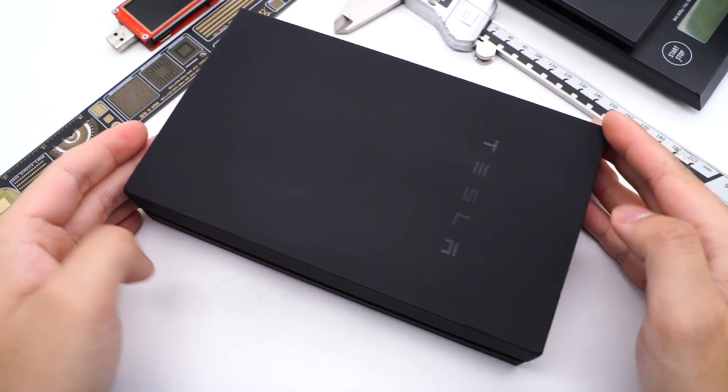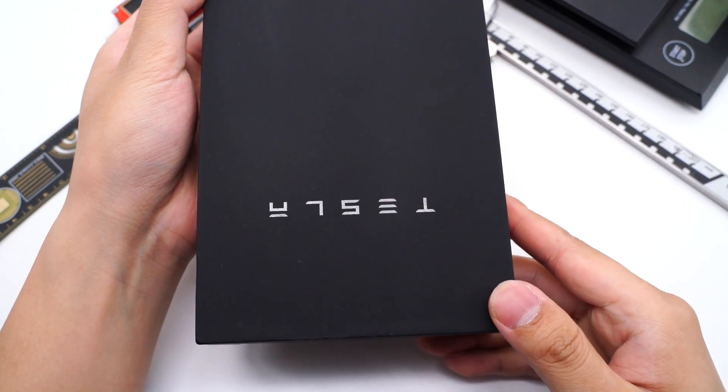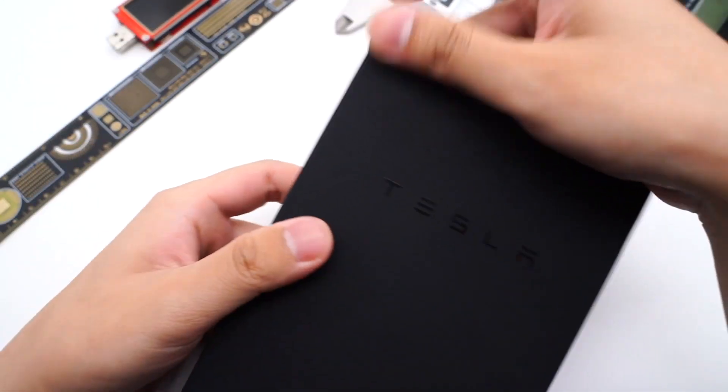Hi guys, welcome back to today's video. Recently, Tesla released the wireless portable charger, the second generation, priced at $70.